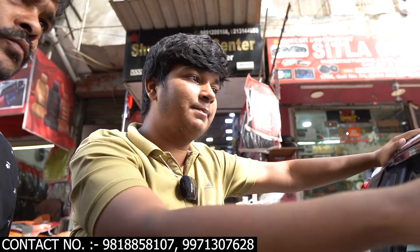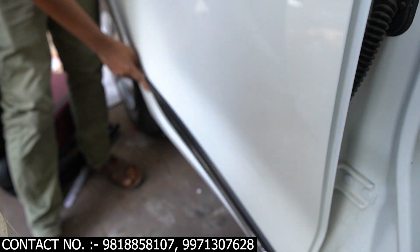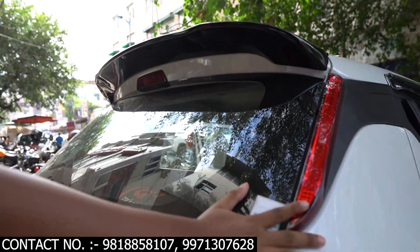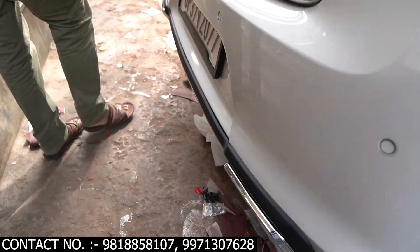Now talking about the outside — here we have a chrome line. The door visor is put on the side. There is a garnish chrome, and here we have a side molding, the chrome one. That is the whole outer look. Here we have a genuine spoiler, a pillar light on the back, a stick, and underneath there is a full-size diffuser.